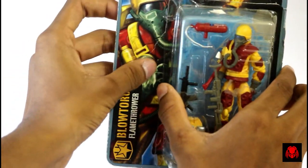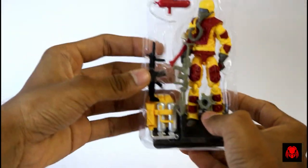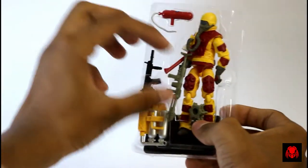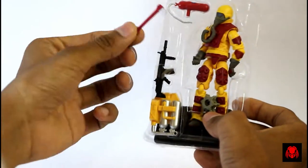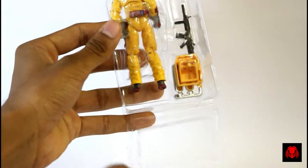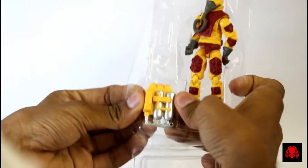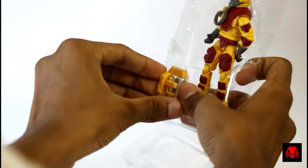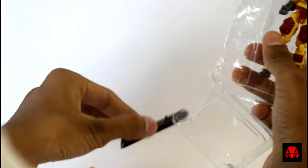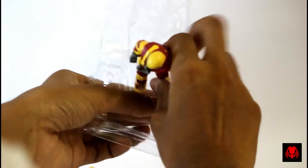I'm gonna crack this open and unbox it before you right now. We get a flamethrower, an axe, the mines, and a G.I. Joe official display stand. Then a tank-like cylinder — I guess it's a fire extinguisher — we get a rifle and a backpack.